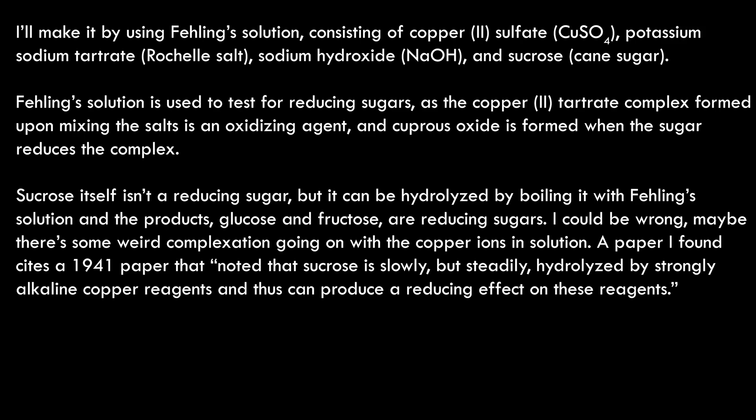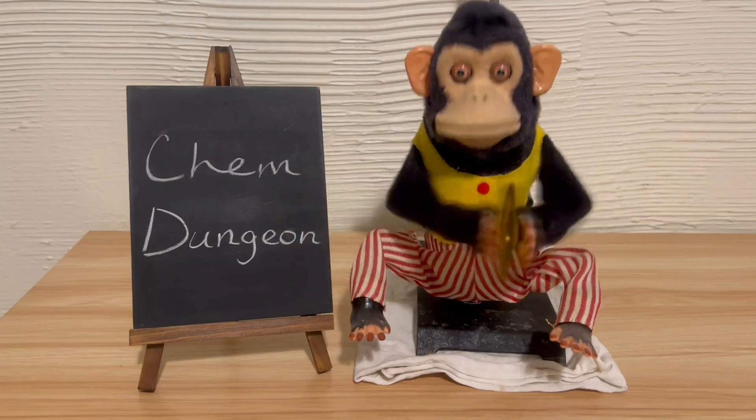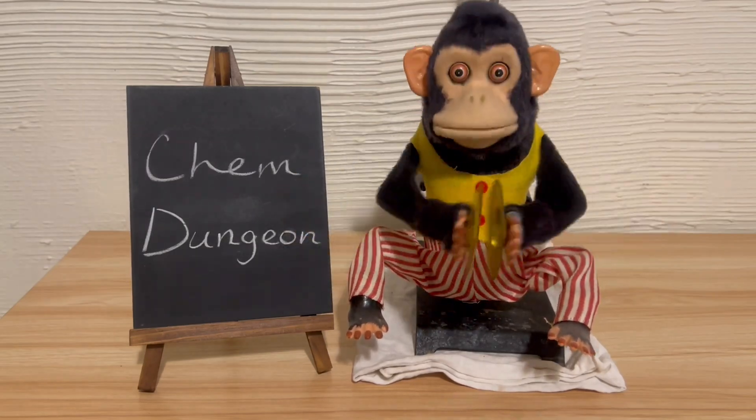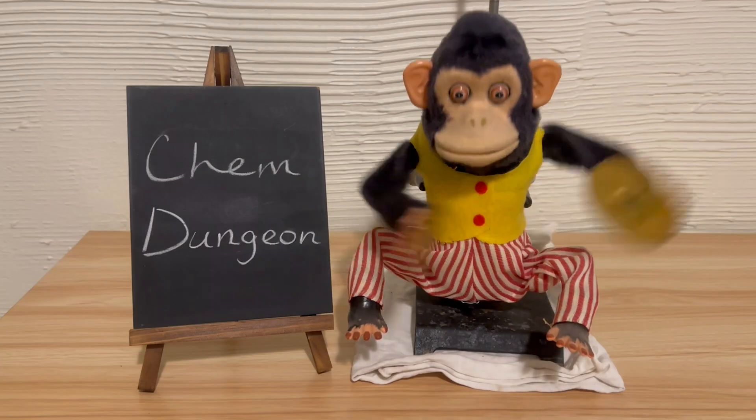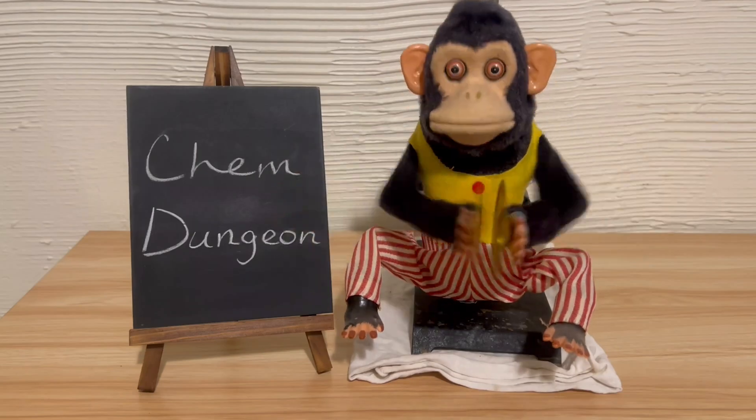Maybe there's some weird complexation going on with the copper ions in solution. A paper I found cites a 1941 paper that noted that sucrose is slowly but steadily hydrolyzed by strongly alkaline copper reagents, and thus can produce a reducing effect on these agents. What I do know is that if glucose is used instead of sucrose in this same procedure, copper metal is produced, not cuprous oxide. The boiling of the solution is likely the reason for this, but it might also be the stoichiometry. I know this because I was skeptical of the procedure using sucrose — a non-reducing sugar — so I tried it with glucose first and got copper metal. I redid the whole thing using sucrose instead and got cuprous oxide.